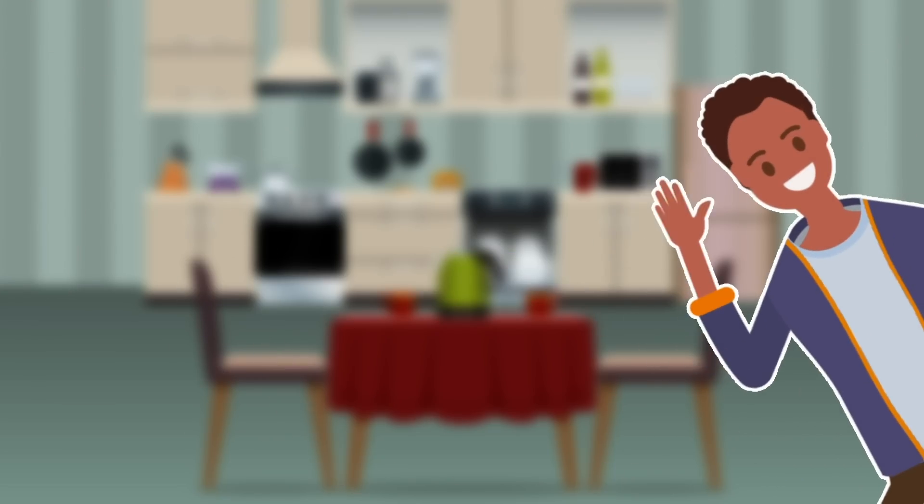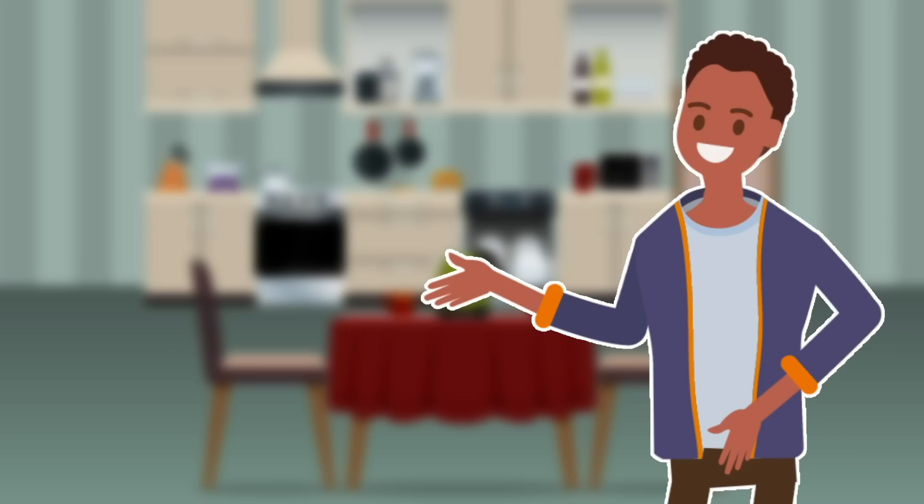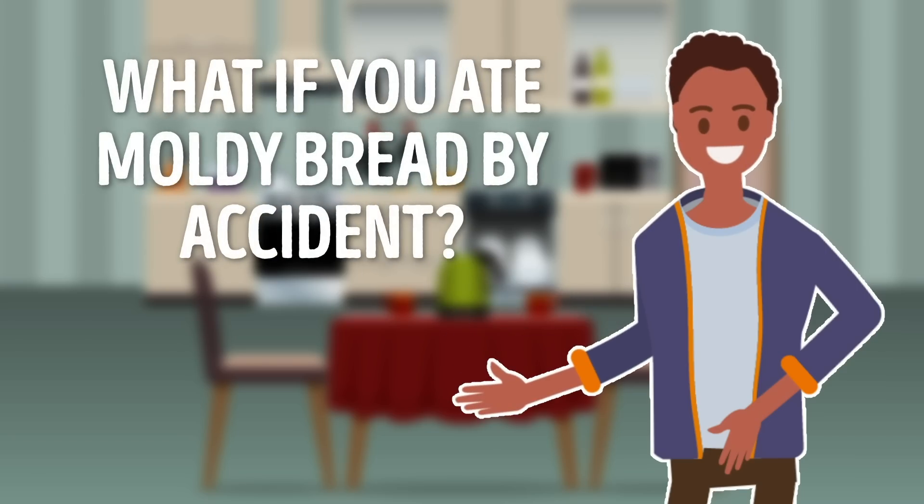Hey! Have you had your lunch yet? Hold on to your tummy and get set for: what if you ate moldy bread by accident?